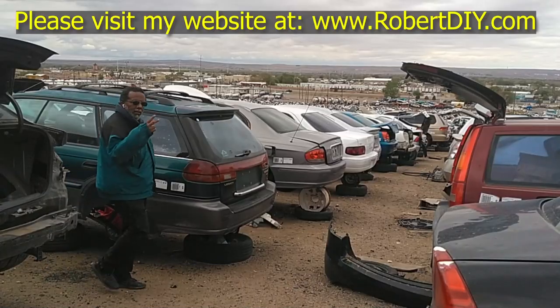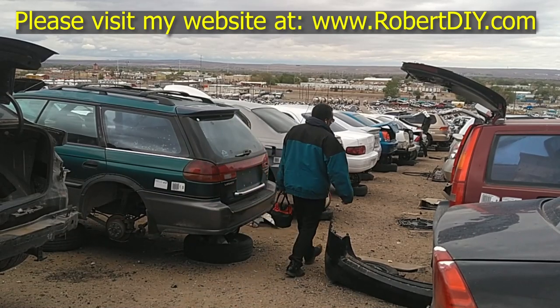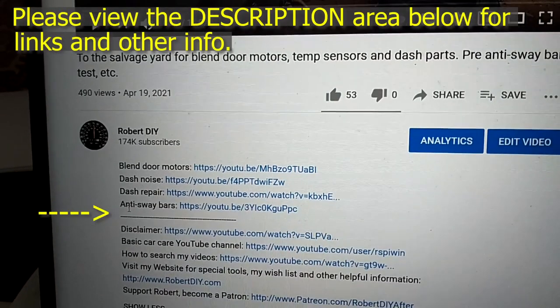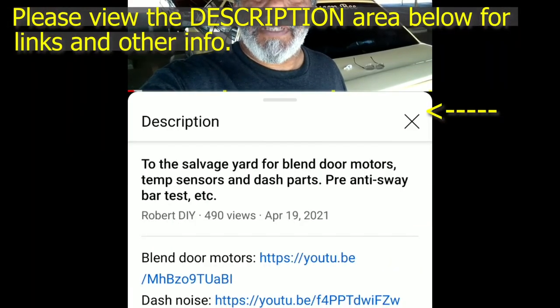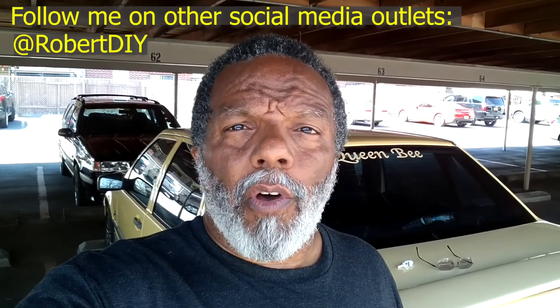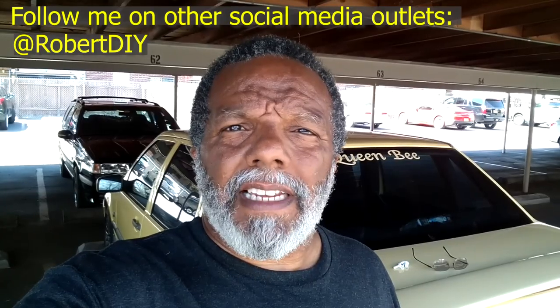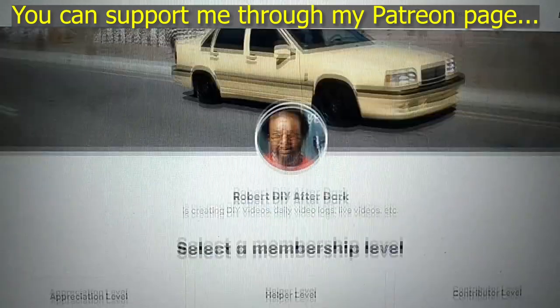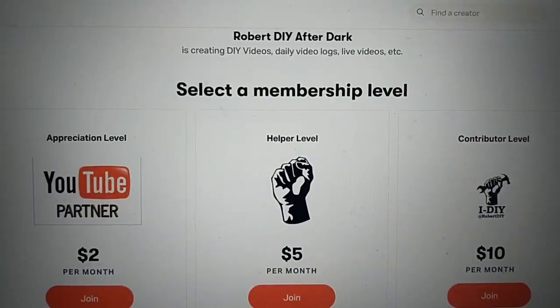Welcome to hanging out with Robert. This video contains things that I encounter throughout the day. If I complete a task and you'd like to see the details, you can click on the link in the description below. This video also contains tips and tricks that I've learned throughout the years. I plan on leaving this video accessible for about 30 days, after which you can view it through my Patreon account.